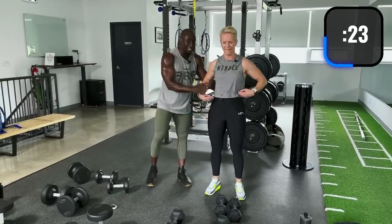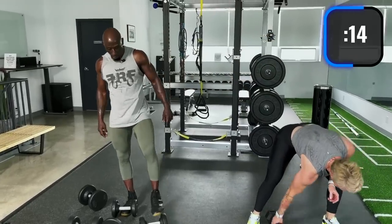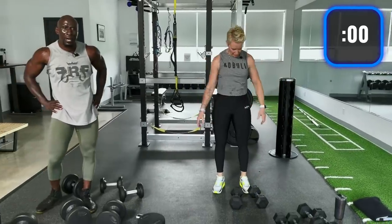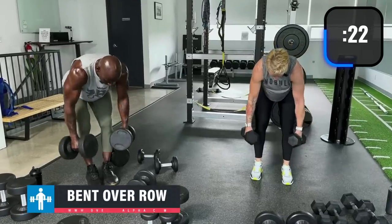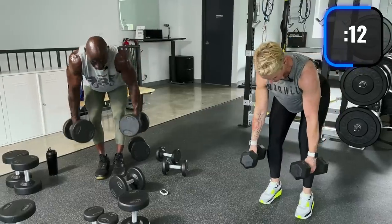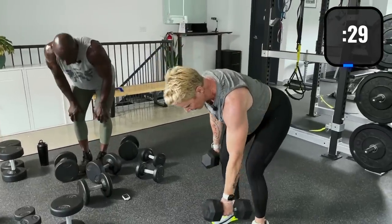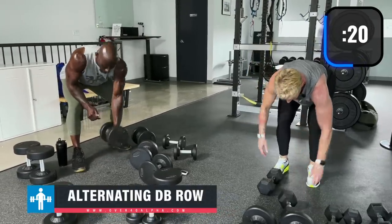Now bent-over rows — double bent-over row, alternating bent-over row, then single dumbbell row. You can definitely go heavier here: 40s, maybe even 50s. We're getting all the functional movements in this workout: hinge, pull, push, squat, lunge, core. Chest out, shoulders back, neck in line with spine — don't look up, just look at the floor.